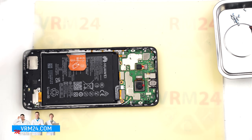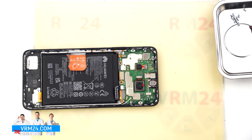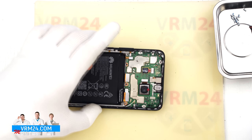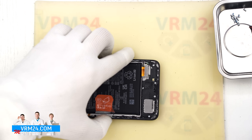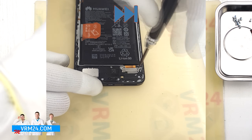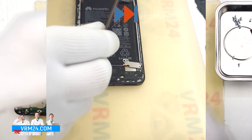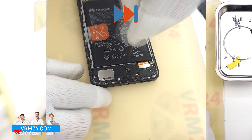Next we disconnect the battery connector using a non-metal tool and move on to removing the screws in the bottom section. Here again we use a 1.5 mm Phillips screwdriver. It is a good idea to keep the bottom screws separate from the top ones, just to be safe.